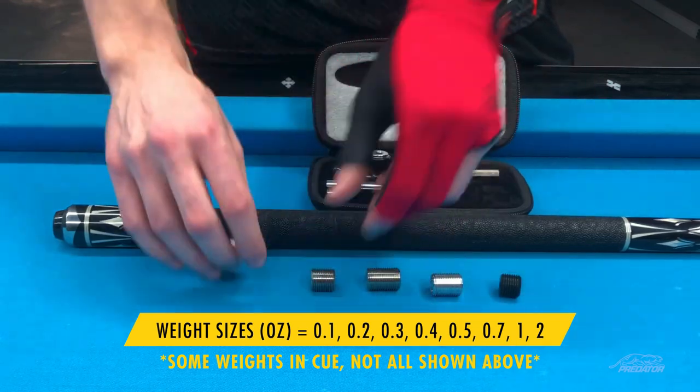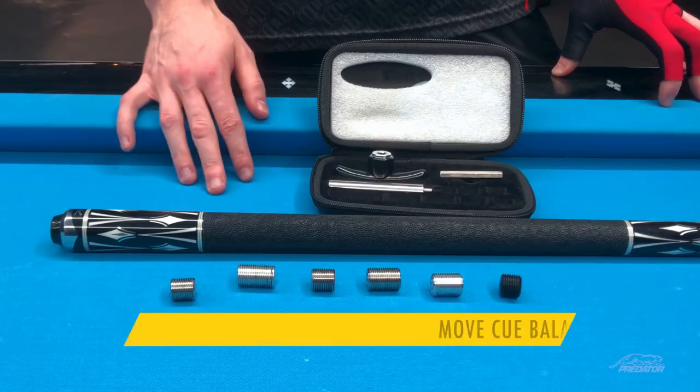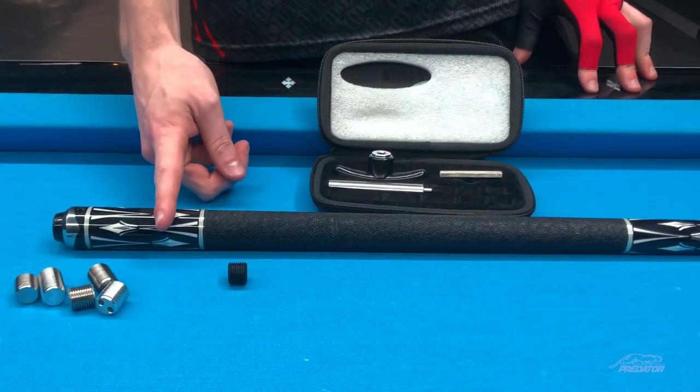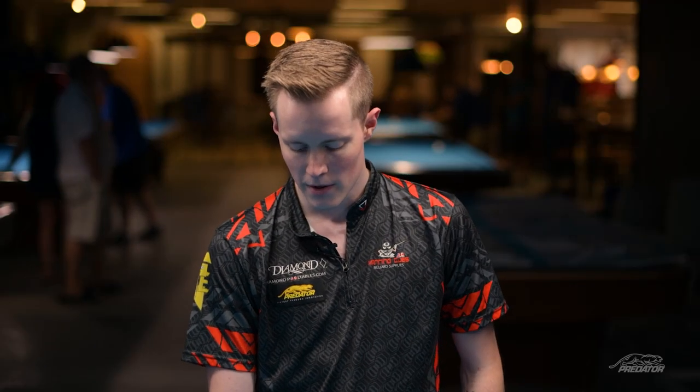You can actually change the balance of your cue based on the order that you use the materials. For example, let's say you wanted your cue to be more balanced towards the back — you would take a couple of plastic ones and stack them together, and then use maybe the two ounce, one ounce, or 0.7 ounce stainless steel weight bolt.